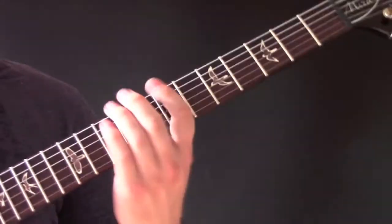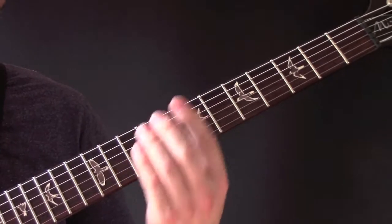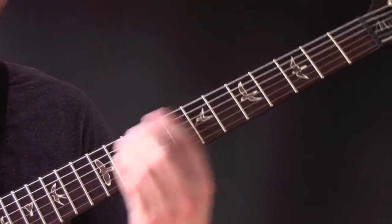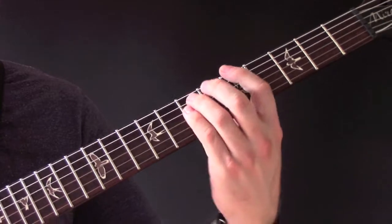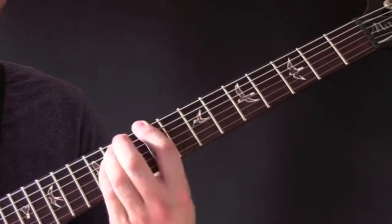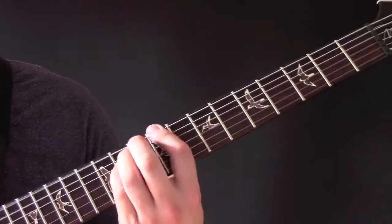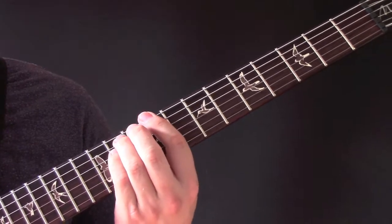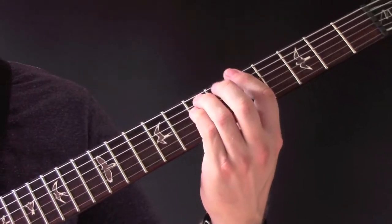Then we have more power chords: seven, nine, five. So that's three on there, two on here, and one on here.